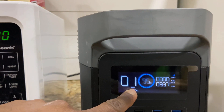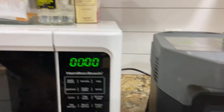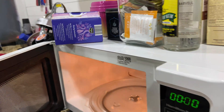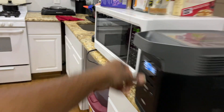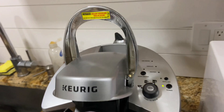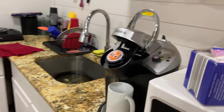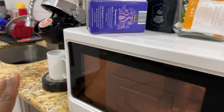It says one hour of use if I have all three things plugged in. Let me put some water in the microwave. Check the fridge — there's light in the fridge, so the fridge is on. All right, power on the coffee maker so we can heat up the water. Coffee maker is on, you can hear that heating up. So they're both working.